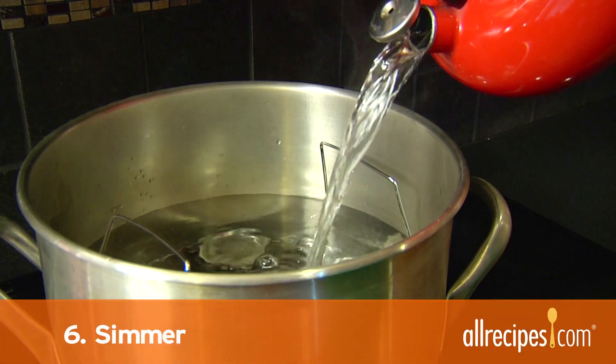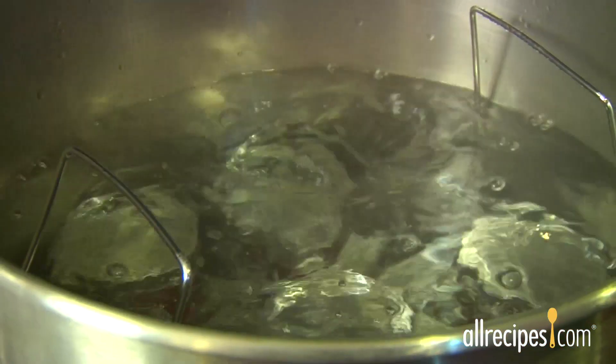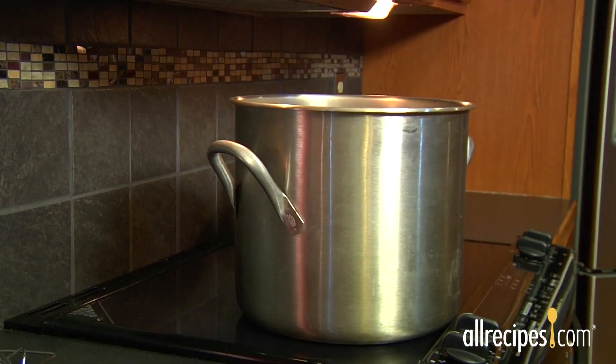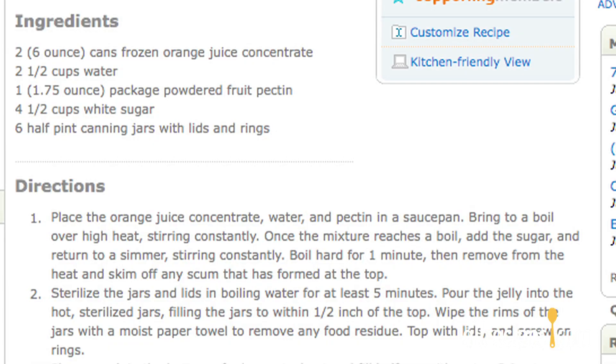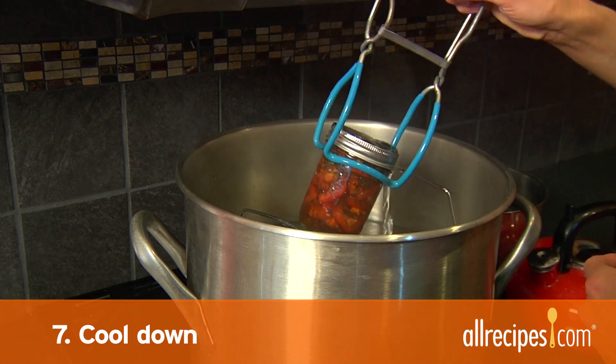Step 6: Simmer. Turn the heat to high and bring the water to a boil. Start your timer as soon as the water starts boiling vigorously. Cover the pot, reduce the heat, and let the jars simmer at a gentle boil for as long as your recipe calls for.